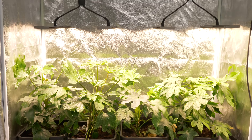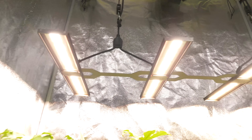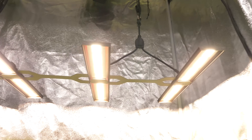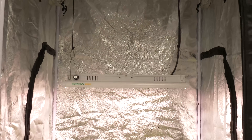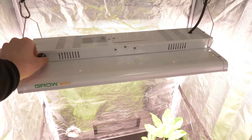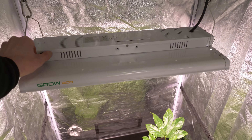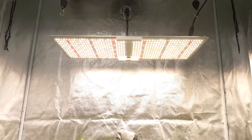Hey guys, welcome back to the Mago YouTube channel. In this review we're going to compare 12 different grow lights for their suitability for a four foot by two foot grow setup — that's 120 by 60 centimetres. It's a nice size grow tent, fits four medium-sized plants, and is probably sufficient for most people for personal consumption. It fits against a wall in a living room or bedroom, it's not too deep, and you can reach all the plants easily inside.